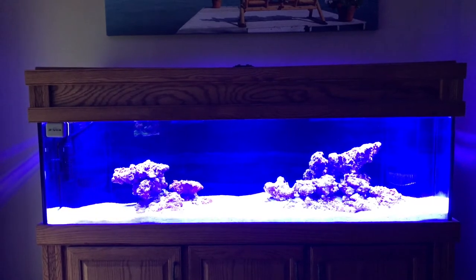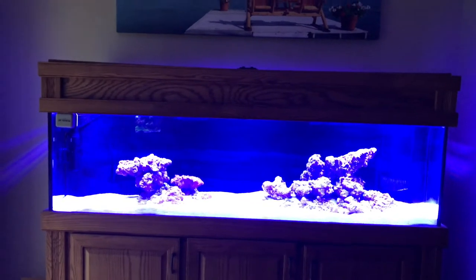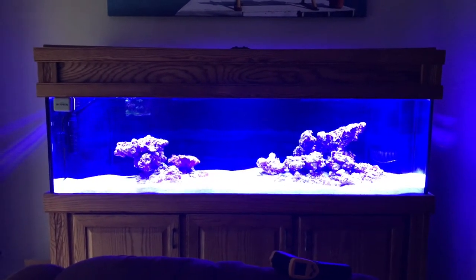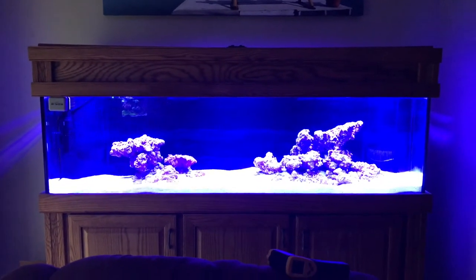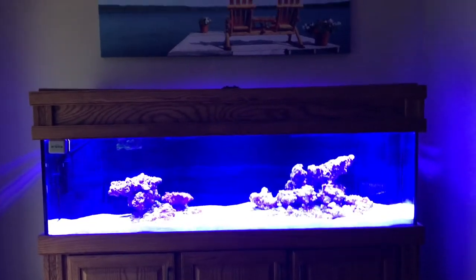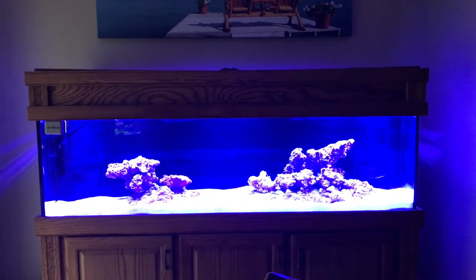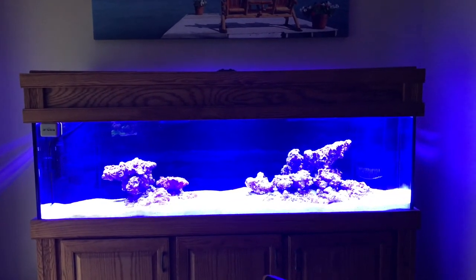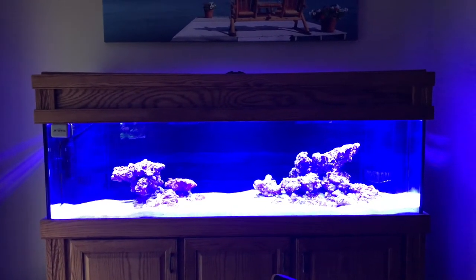Mainly I'm going to show you how I mounted them and how it's going to work best for this setup. One of my main goals with this reef tank was to have it all a self-contained unit — I didn't want to hang the lights, I didn't want to hang my canopy. I wanted everything to be hidden within the stand and canopy, and that's one of the reasons why I chose the lights that I chose.